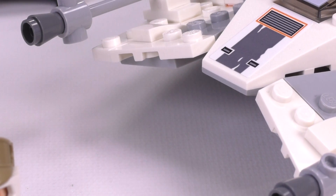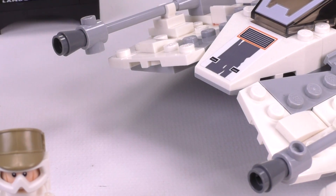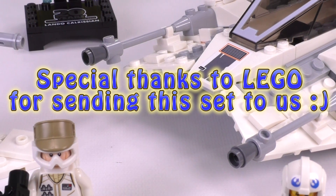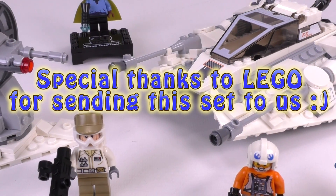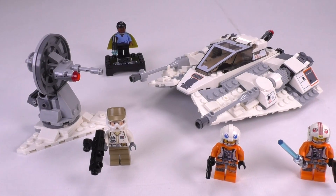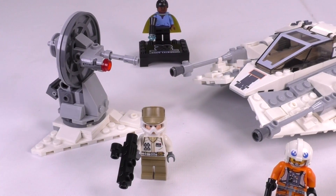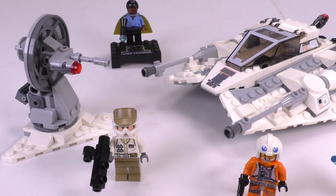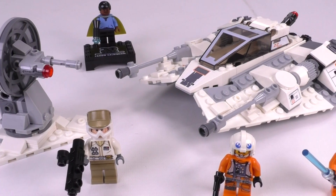Hey everybody, welcome to Brick Vault! Today is a LEGO 20th Anniversary set review from the 2019 wave. This is set number 75259, the Snow Speeder recreation with 309 parts, selling for $39.99. It comes with Dak, Luke, a Hoth Trooper, as well as the collectible figure of 20-year-old Lando. I'm going to be showing off comparisons to older snow speeders including our custom builds and the box art, but first let's check out the minifigs.